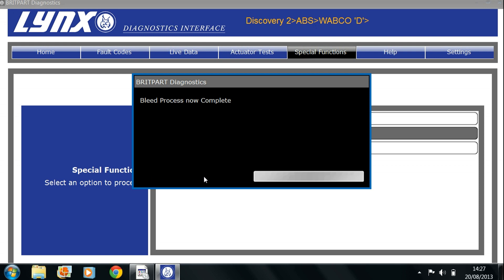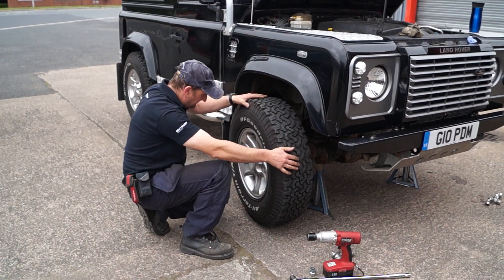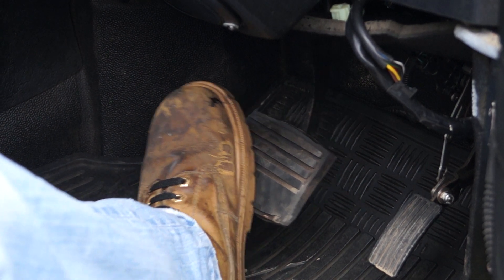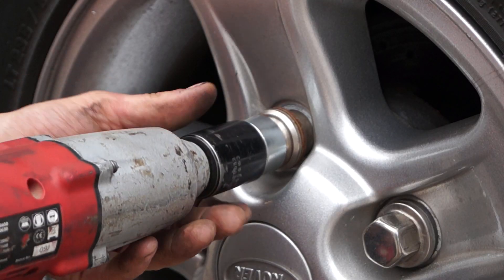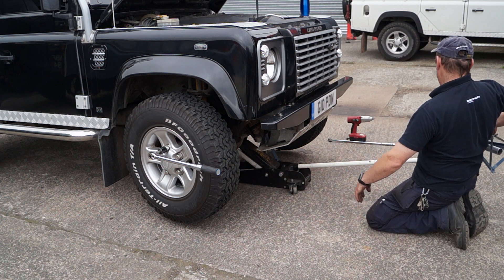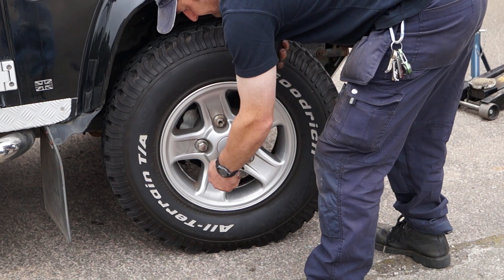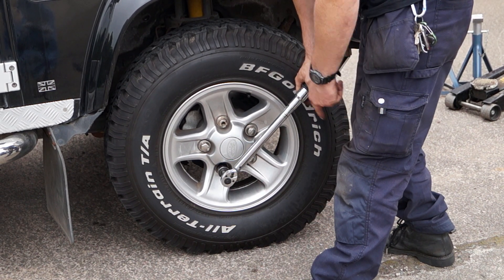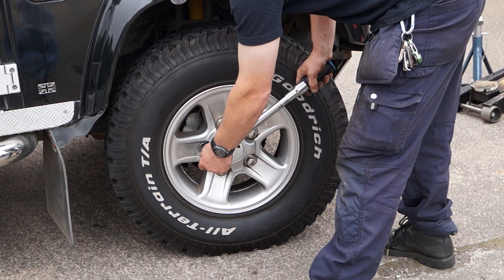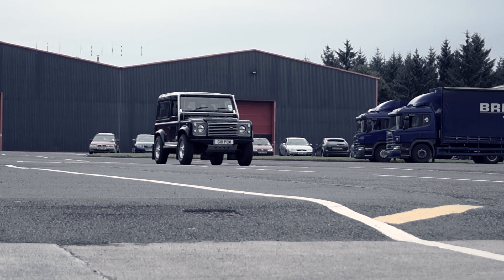Once it's all bled you can either go through it again or put the wheels back on. The pedal is already a lot harder, which means a successful bleed. Getting the wheels back on and making sure the axle stands have been taken away — you can see the torque wrench hanging off the wheel nut there, which is imperative. Torque all your wheel nuts up, wait half an hour, then go round them again and re-torque. After that it's a brake test to make sure your brakes are working fine. Easy!